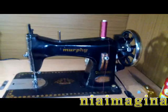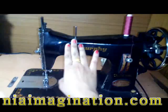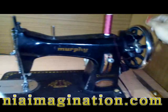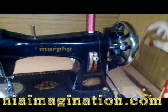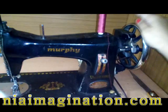Welcome to Nia Imagination. Today I'm filming on my sewing machine. This is my basic sewing machine, which is black and normally available in everybody's home. In very basic sewing machines there is a wheel which you run toward your side, and there is a handle which you can run with your hand. I have the sewing machine with a motor.